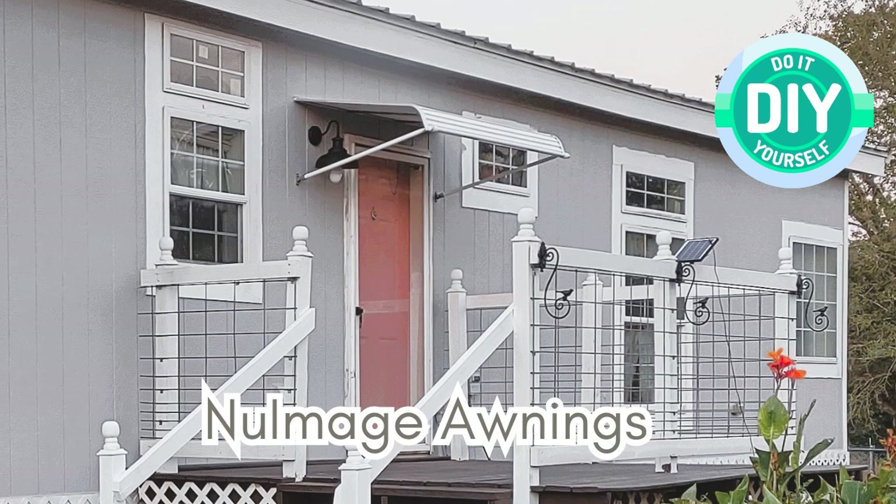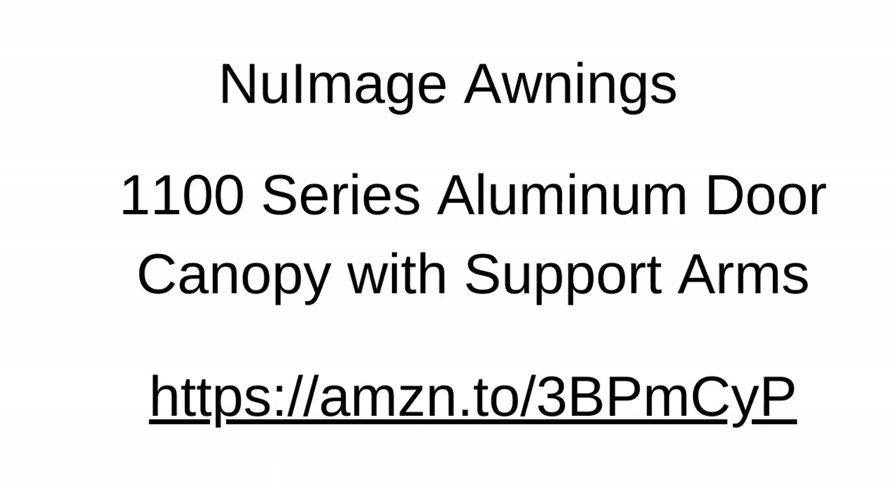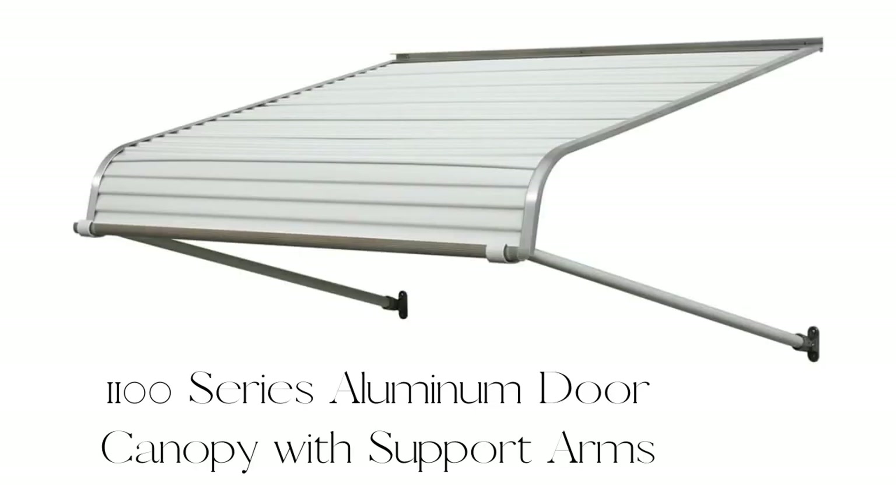The awning I chose was the New Image awning. I ordered it off Amazon and there's a link if you'd like to look for one. I ordered the 1100 series, which means the side panels of the awning are open. They do have one with the side panels closed as well.